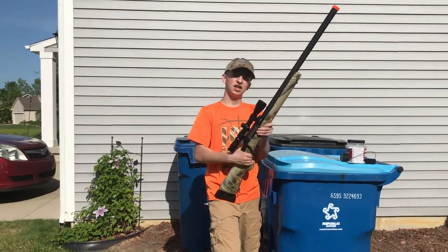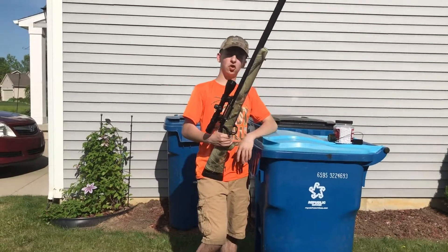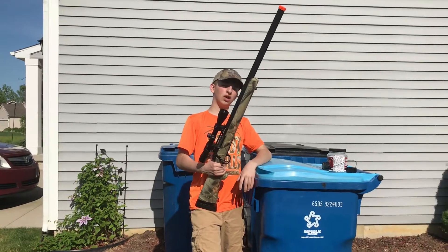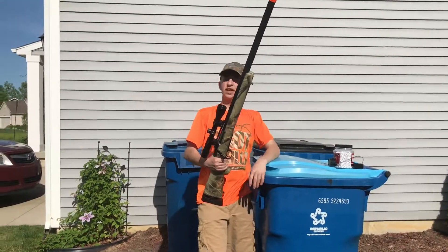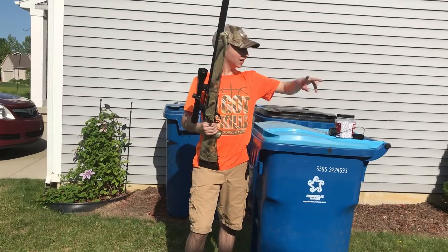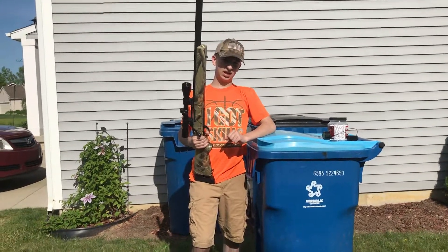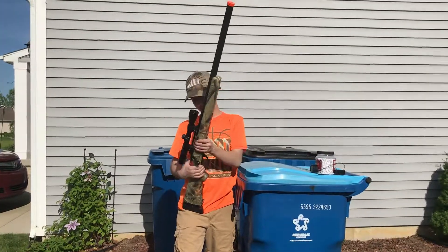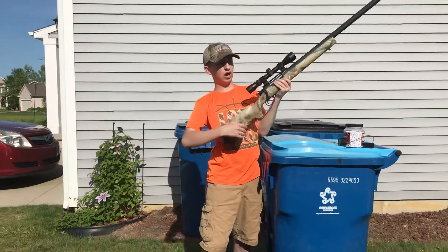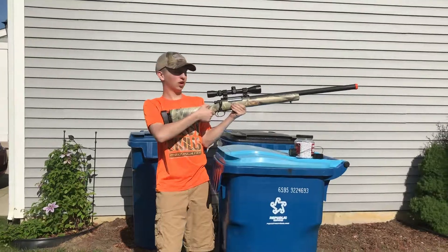Hey guys, I'm so sorry about the last video — it seems the camera kept falling over and I couldn't get it positioned well, and we unfortunately ended up missing me shooting the balloon. So to make it up, I set up two balloons down there and we're gonna shoot both of them. I'm gonna show you the problem I've been having where they don't pop — I shoot from this high — so we're going to start shooting.